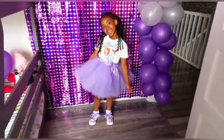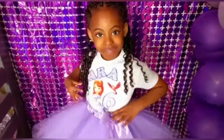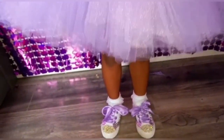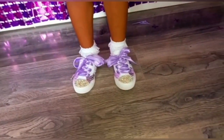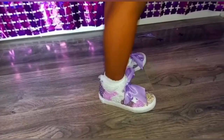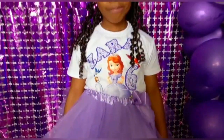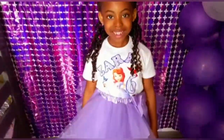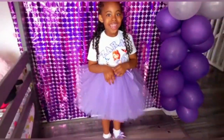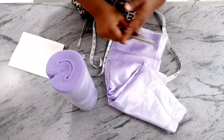Hi guys, welcome back to my channel. Thank you for stopping by and for the love. Today I'll be showing you how I made this tutu skirt for my daughter's sixth birthday. If this is your first time here, you're highly welcome. To my old subscribers, I say a big thank you for the massive love and support. Please don't forget to give this video a thumbs up and subscribe to my channel.